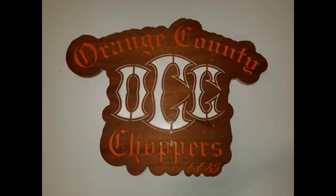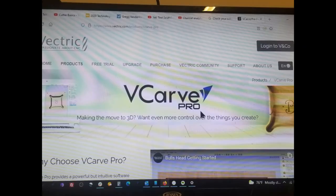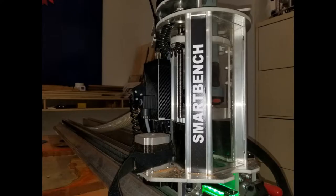Today we're gonna make this using this and this on this.